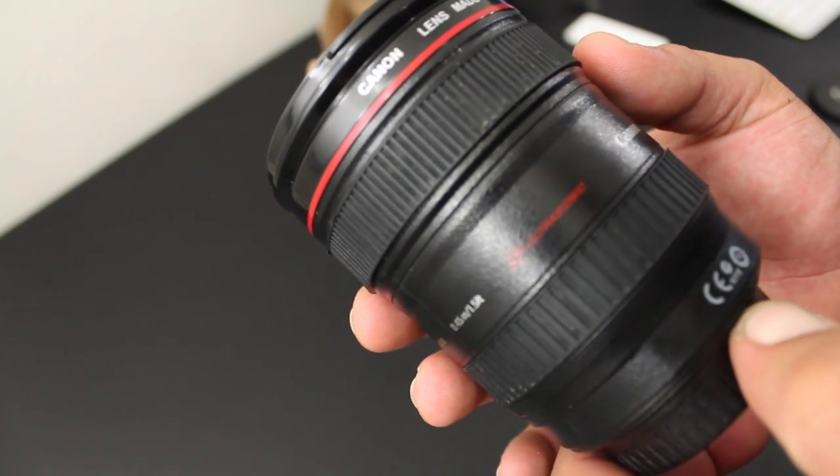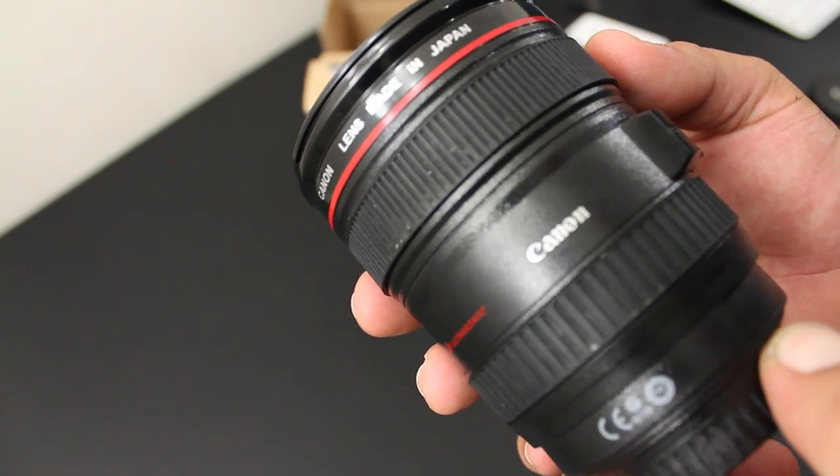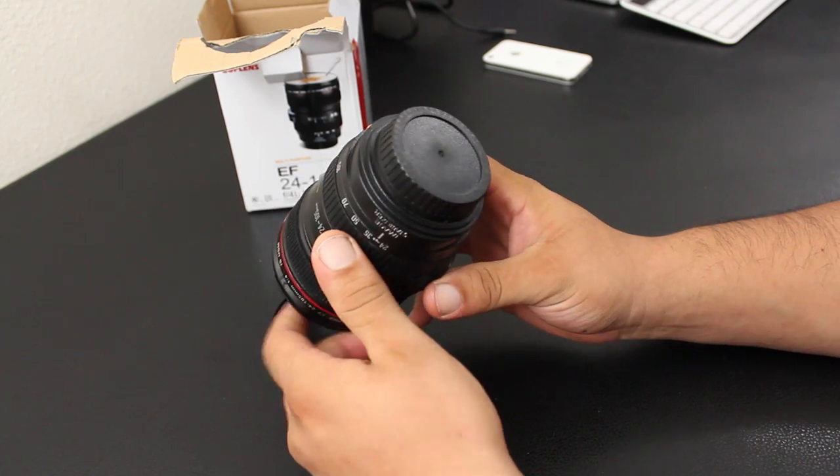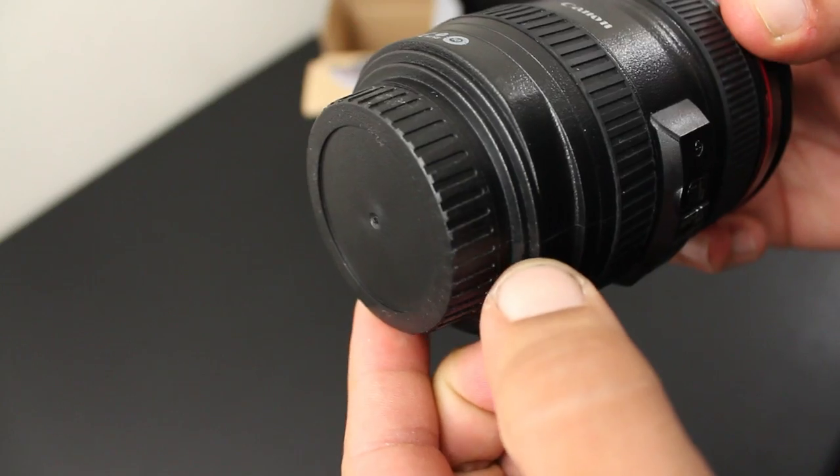Taking a closer look at the cup, it does resemble the Canon 24 to 105 prime lens. We do have the red ring down to the center, and we have two grips when holding the cup in your hand. At the end we also have the lens cap, which is non-removable.